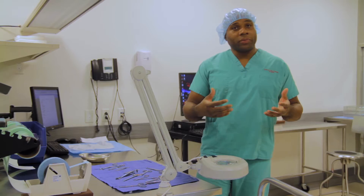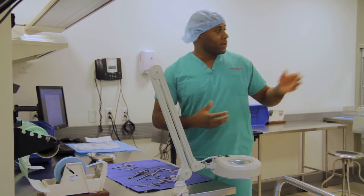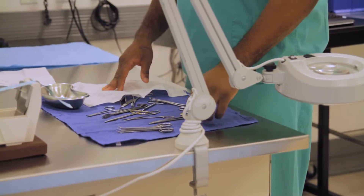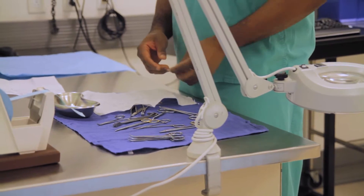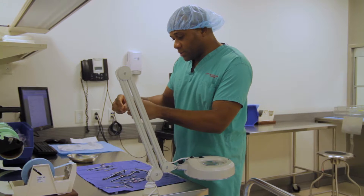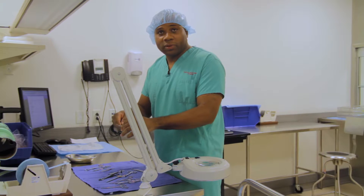We are now in our prep and pack area. These are some of the instruments that were just taken from our washer disinfectant. As you can see right here, we have our instruments, and what we have to do is inspect them just to see if the washer did what it's supposed to do — and that is to wash the instruments properly.